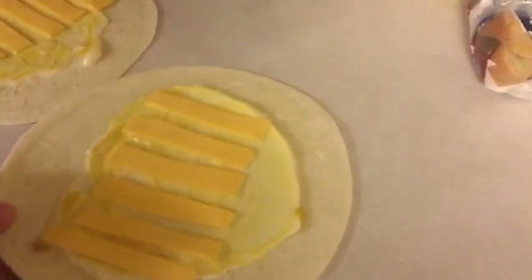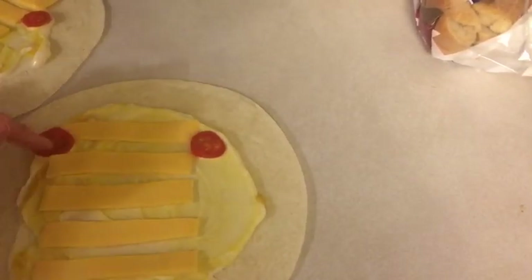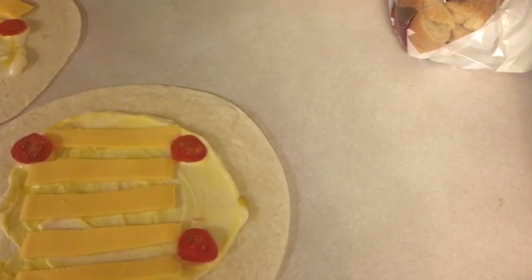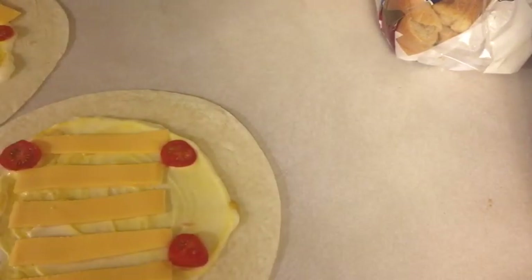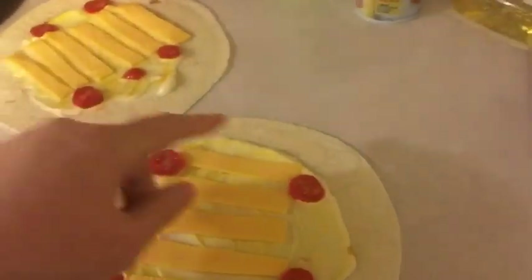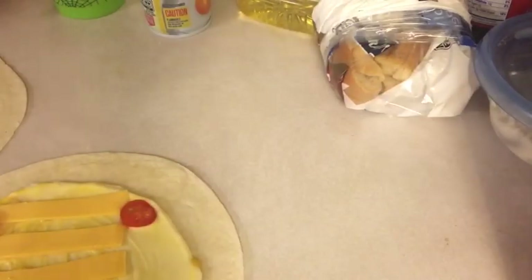Wait — I haven't put the tomatoes on! Tomatoes go on before the cheese — idiot. Oh well, that's fine. We'll just make it up as we go along. Usually I put the tomatoes on before the cheese goes on. My bad. I'm calling that good enough — usually I put them in the middle and then put the cheese on top. That's how tired I am tonight, guys.